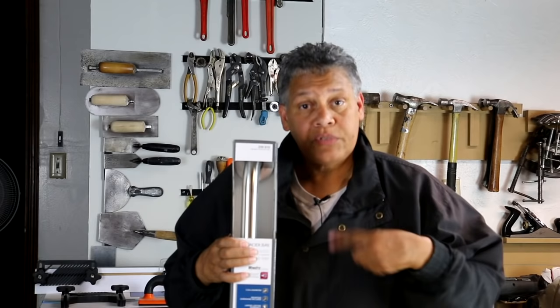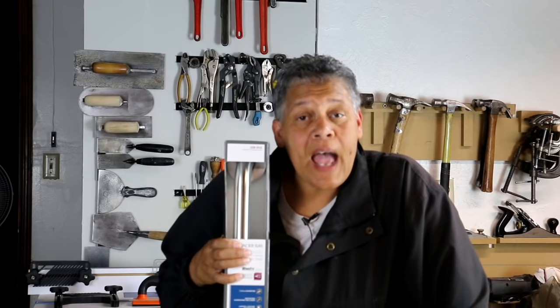Lester Elm, one of our subscribers, he wrote and said, 'Leah, listen, I gotta install one of these things. Can you show me how to do it?' And that's what we're doing today.